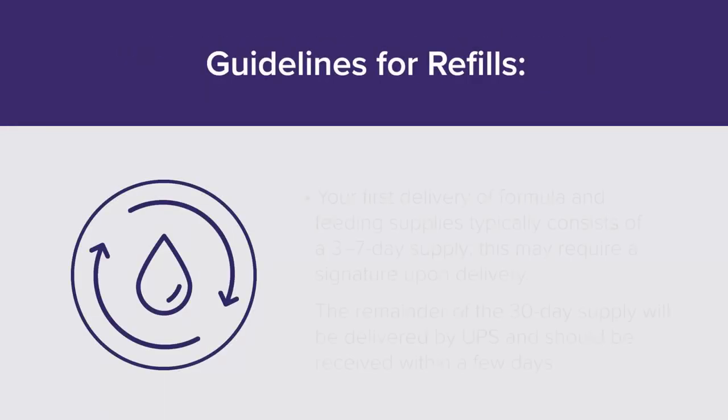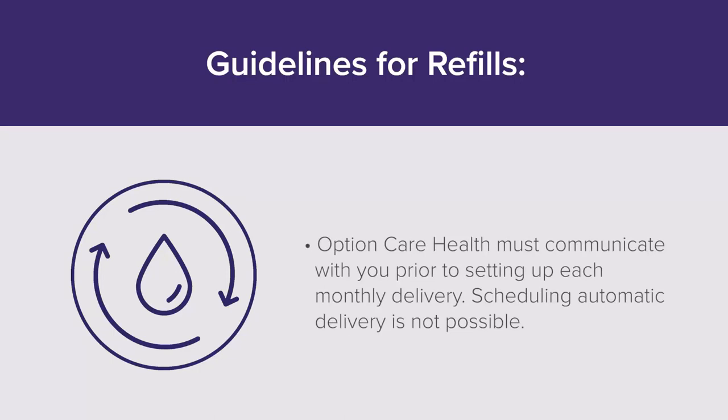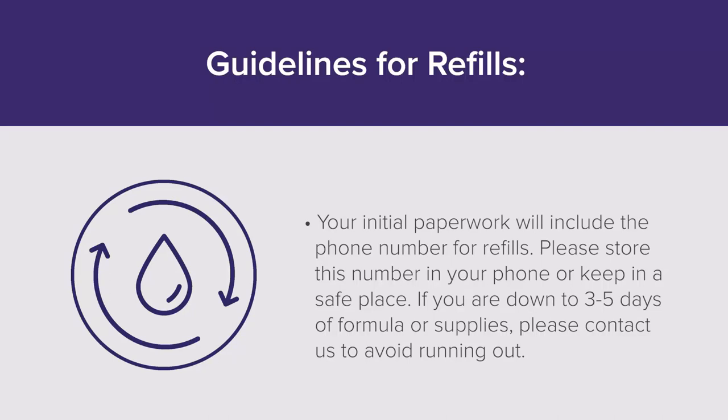Guidelines for refills: Your first delivery of formula and feeding supplies typically consists of a three to seven-day supply and may require a signature upon delivery. The remainder of the 30-day supply will be delivered by UPS and should be received within a few days. Option Care Health must communicate with you prior to setting up each monthly delivery; scheduling automatic delivery is not possible. Your initial paperwork will include the phone number for refills — please store this number in your phone or keep it in a safe place. If you are down to three to five days of formula or supplies, please contact us to avoid running out.